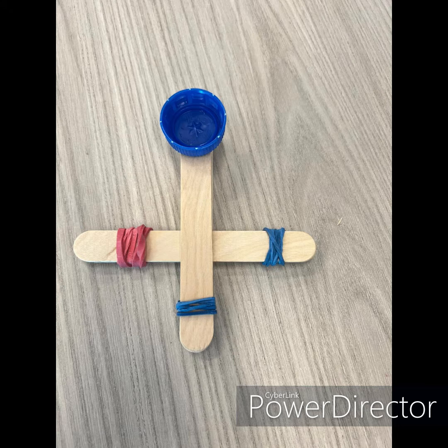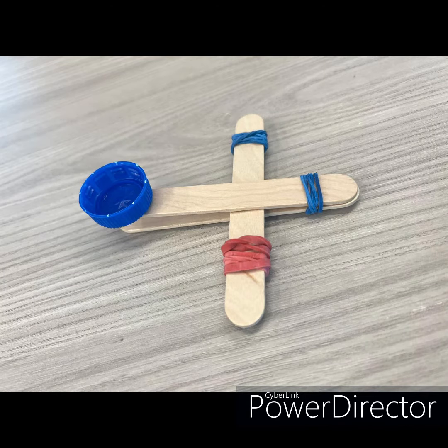Hello! Today we are going to build a catapult. Now let's get started.